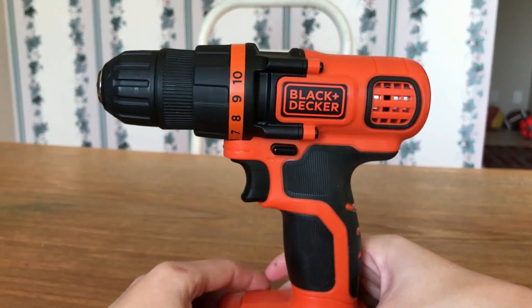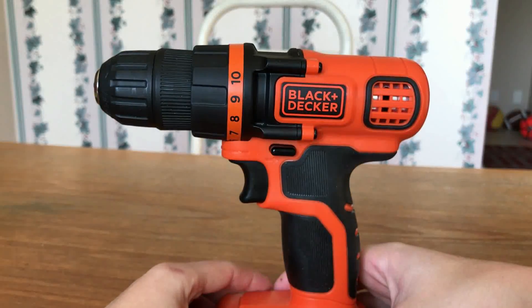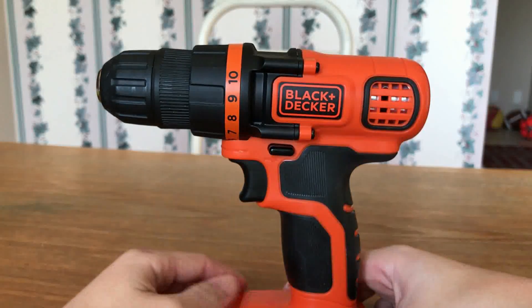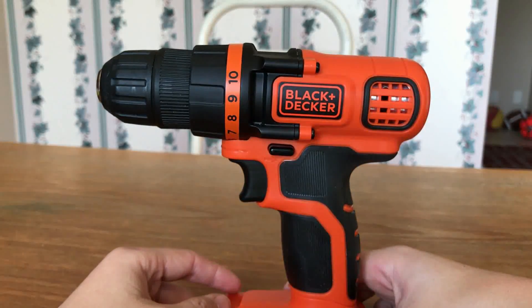Some specs: this thing has up to 650 RPM, and it also has up to 115 inch-pounds of torque.